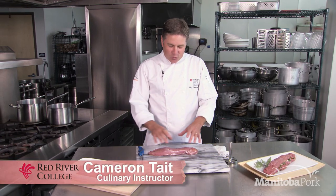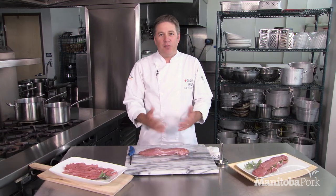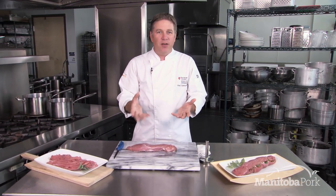What we're going to be doing today is we're going to be taking this whole pork tenderloin and we're going to be butterflying that. What does that mean? We're going to take our knife and cut it almost all the way through and then open it up, so it can be used for a lot of different recipes.